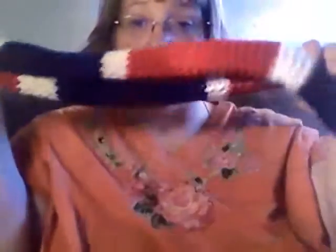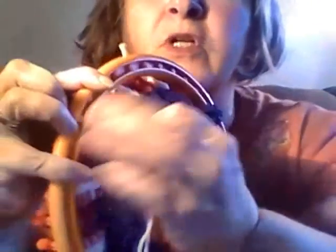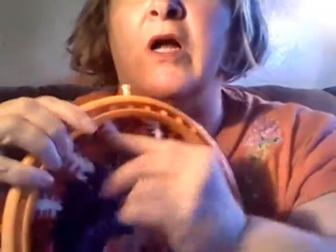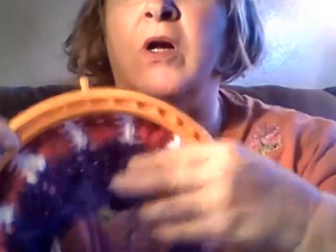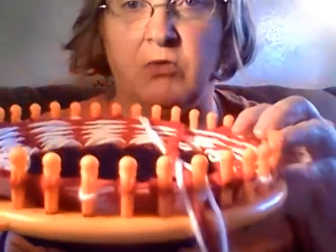I'm working on a hat that will match this scarf for an order. I have already done the blue — this is a standard e-wrap — and then I've come in and done white stripes and red. This is what it looks like facing you.